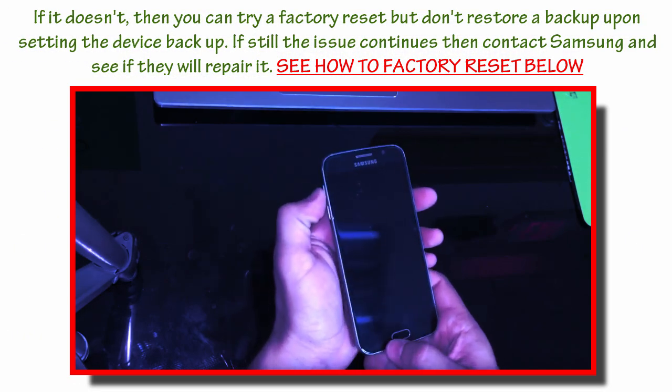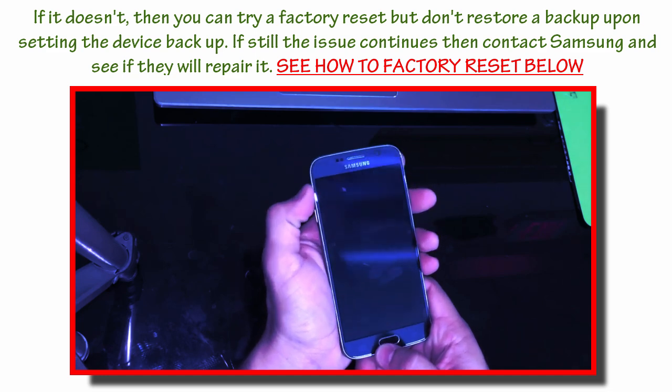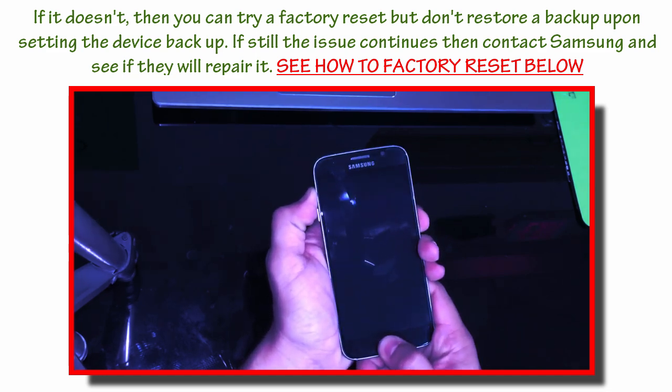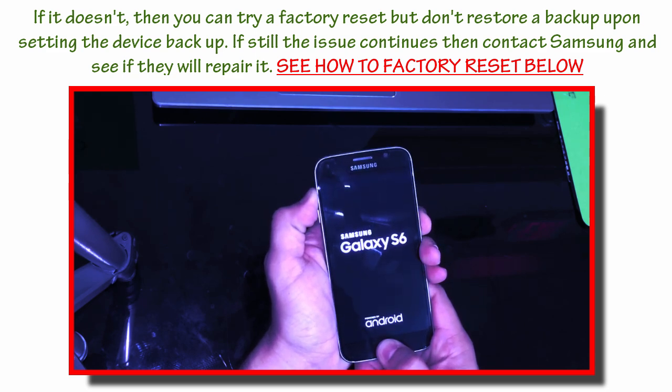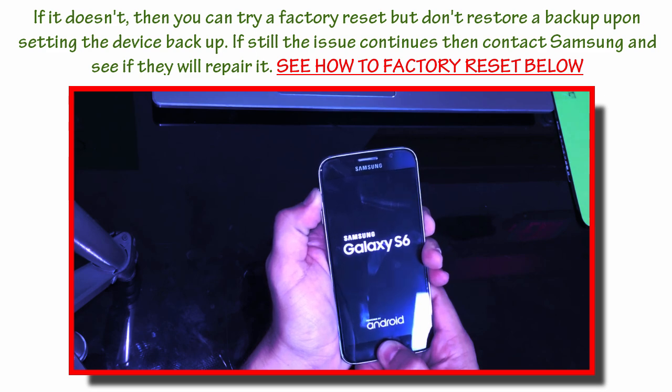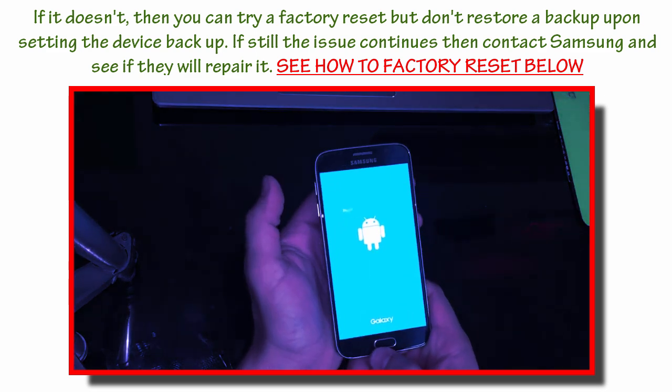Once the phone is completely powered off, you're going to hold the volume up key, the home button, and the power button at the same time. You're going to power the phone on with all the buttons held and keep holding it.